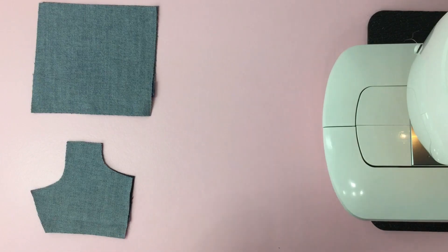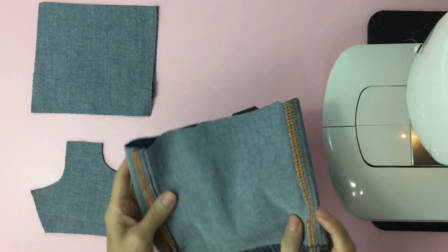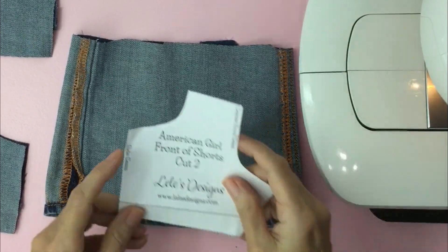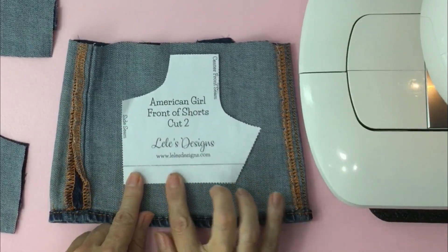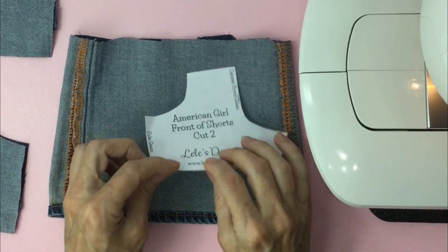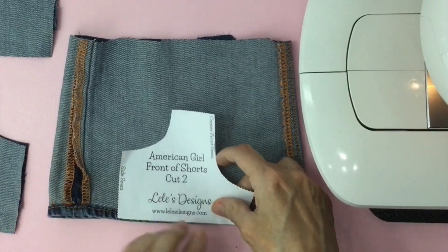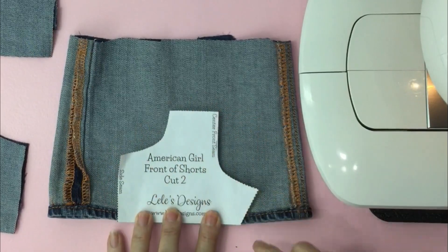What you'll do is turn this inside out. Grab your pattern and you'll notice there's a hemline at the bottom. We don't need a hemline so we're going to fold it. Now we're going to line the bottom pattern with the hem of the pants and trace it out.